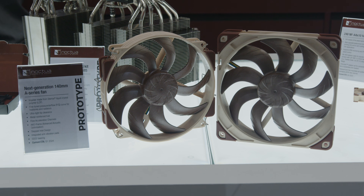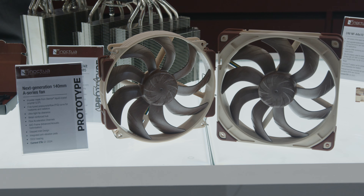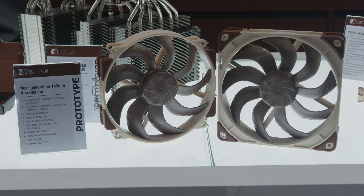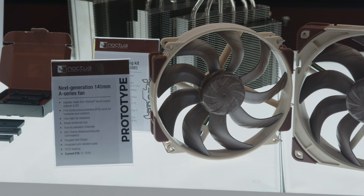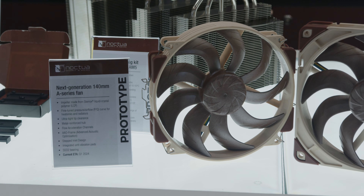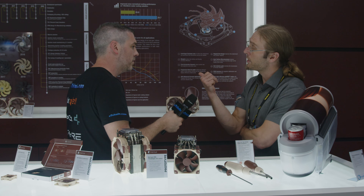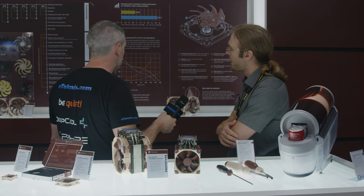Right, what else do we have here? We have a 24-volt 40-millimeter fan coming up for the 3D printing market — a great choice for the Creality line of 3D printers that use 24-volt, but also many other models. There are also AMD next-generation Threadripper coolers coming up, some new Blackline and Chromax line heatsink models, and the highlights this year are the new 140-millimeter fan and the next-generation NHD15 cooler that's going to make good use of that fan.